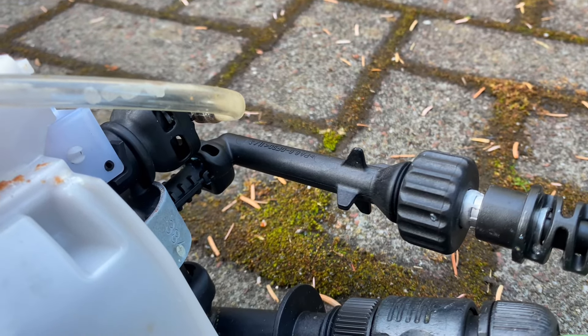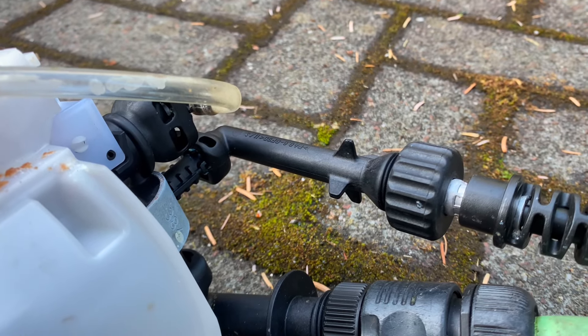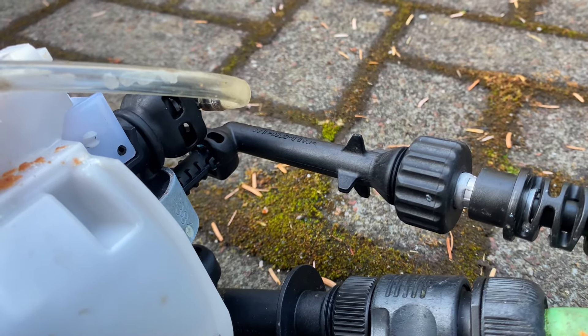I think that bit was about 15 quid off eBay. I'll try and find it and post a picture or stick it in the link of the video. But there you go — a 15 quid fix.